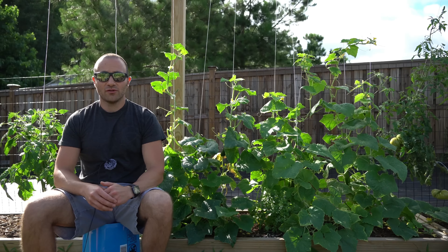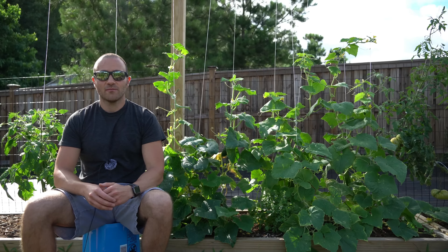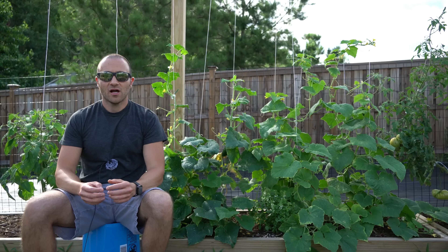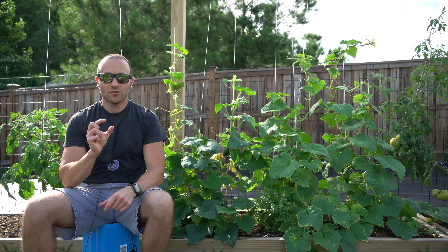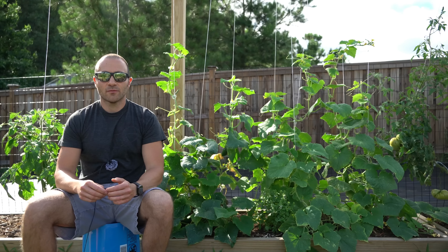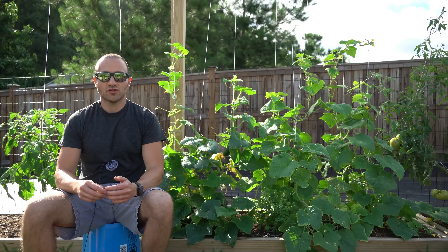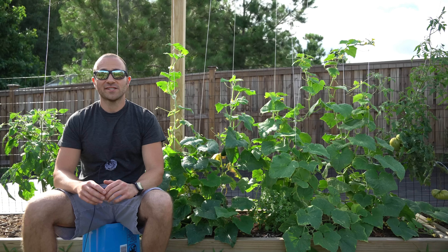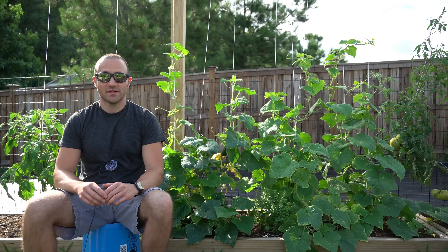I have been growing cucumbers for many years and if you're like me, I have always had a problem with cucumber fruit set. A lot of little tiny baby cucumbers would form all over my vines but eventually those cucumbers would dry up, turn yellow and drop to the ground and they would not turn into a mature fruit — and that happens for a very specific scientific reason.